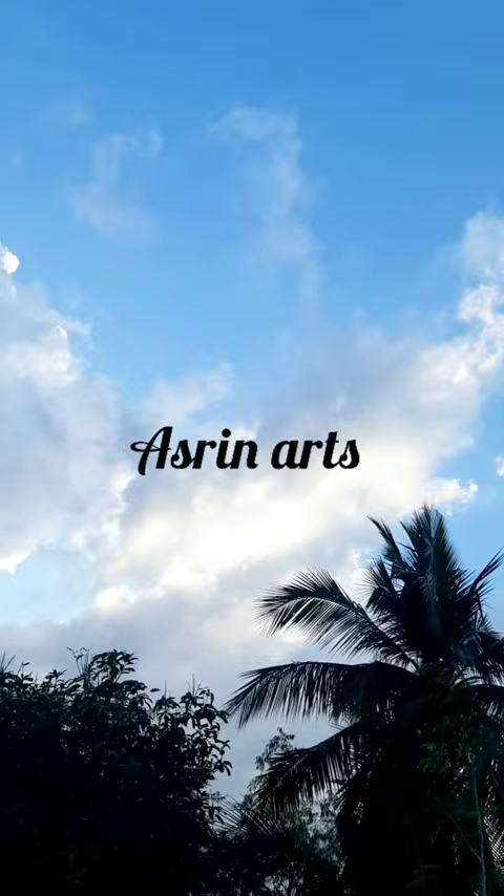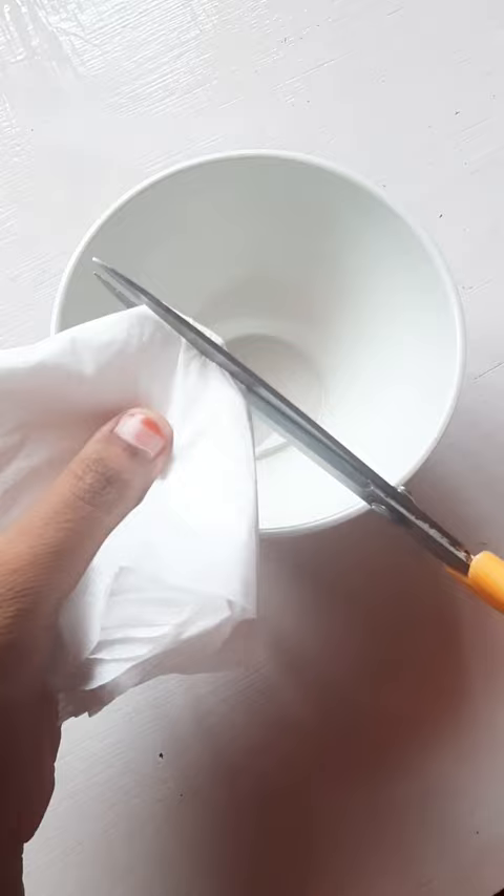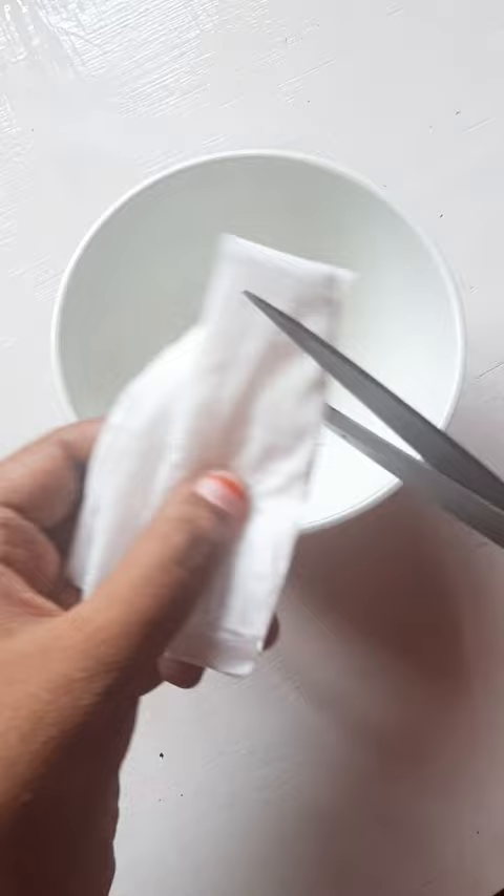Hi guys, welcome to the channel. Today I'm going to try the viral tissue paper art for the first time. I saw it countless times on Shorts and Instagram reels as well — it looks so much fun, so I thought why shouldn't I try it.